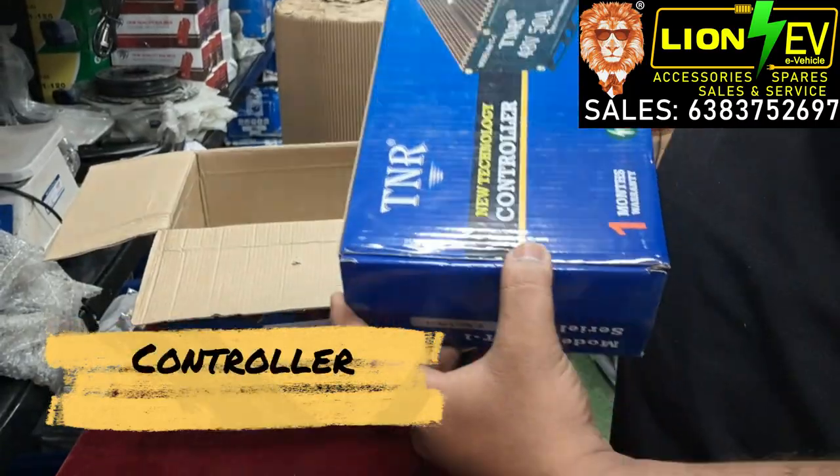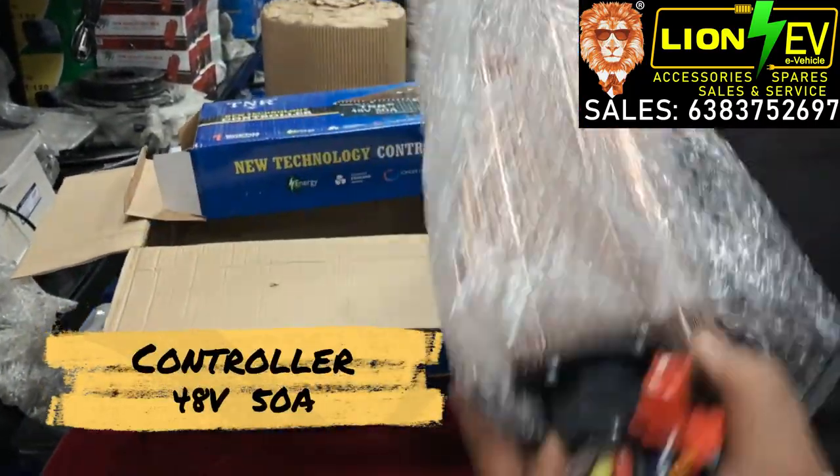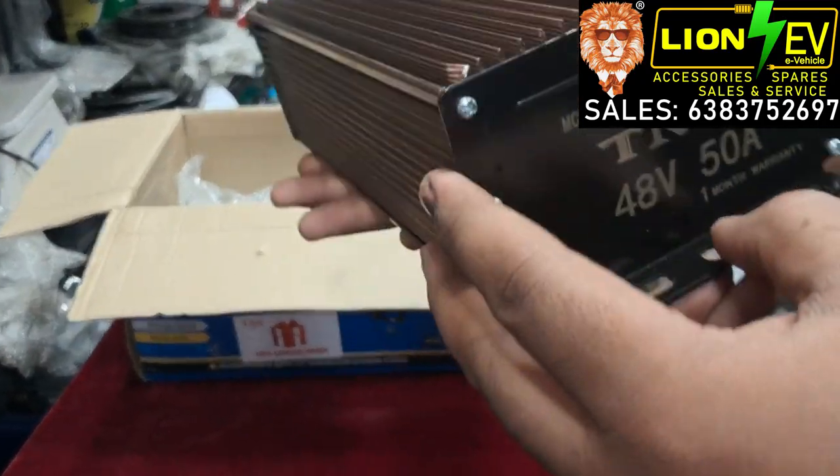Next we will see the controller. We have a 48V 50A controller.